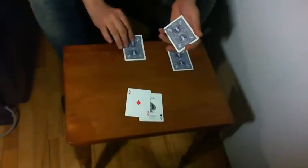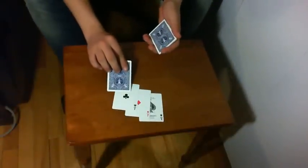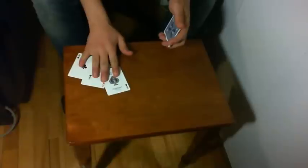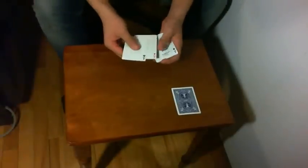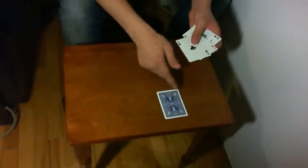And obviously the Ace of Club is now here. For the last ace, the Ace of Heart, I'll place the Ace of Heart on top and I'll put just those aces over there. The Ace of Heart — I'll place the Ace of Heart on the table and put those aces in my hand. The final image I want to get is something like that: the four aces, but obviously the Ace of Heart facing up.